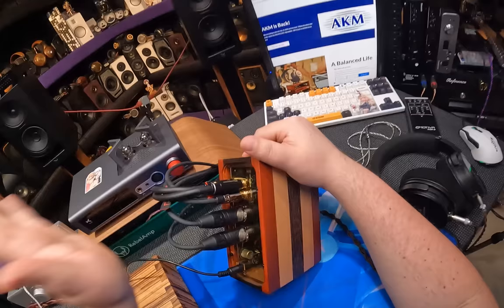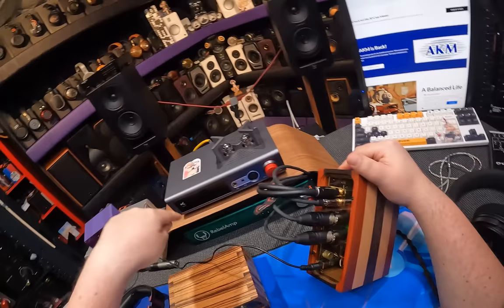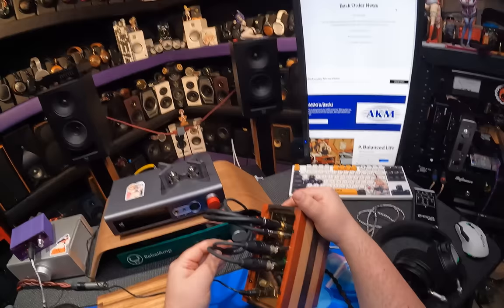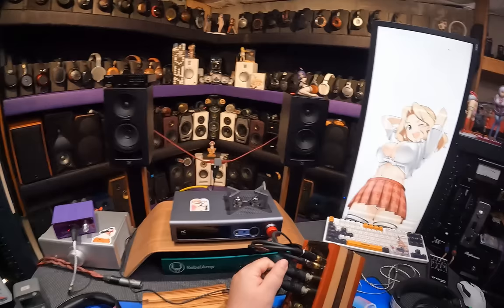Let me give you the basic rundown. Timestamps are in the description, and Patreon members at ten dollars a month get to talk to me directly. We have RCA inputs coming from the Rebel Amp as its pre-out — running it as a Class A pre, just wanted to try something. And we've got XLR's coming from an experimental Just Shelly Labs DAC that essentially runs my whole desk.